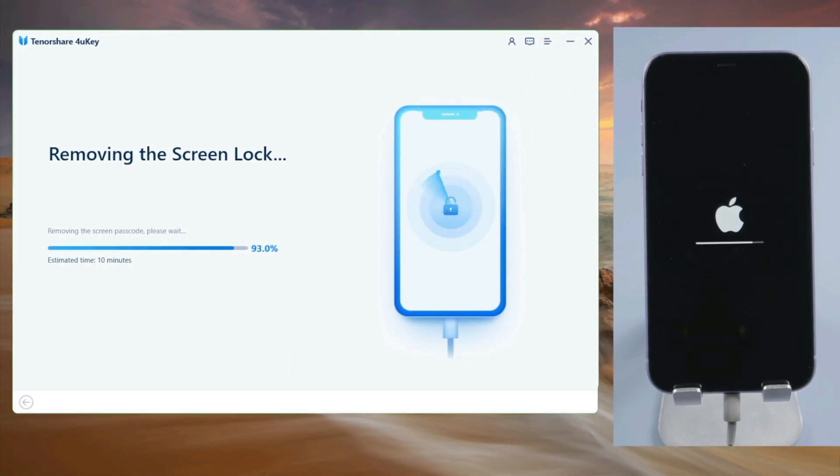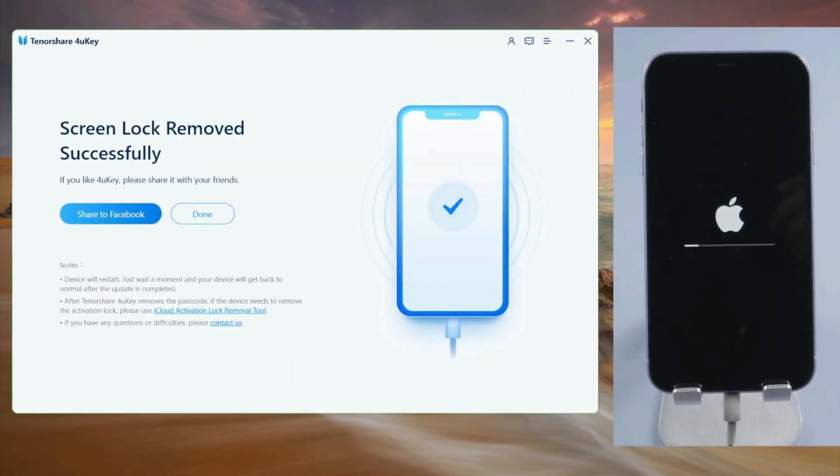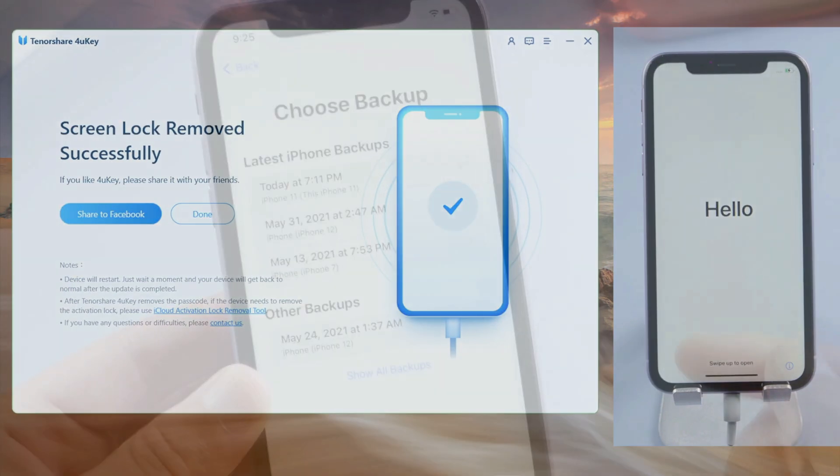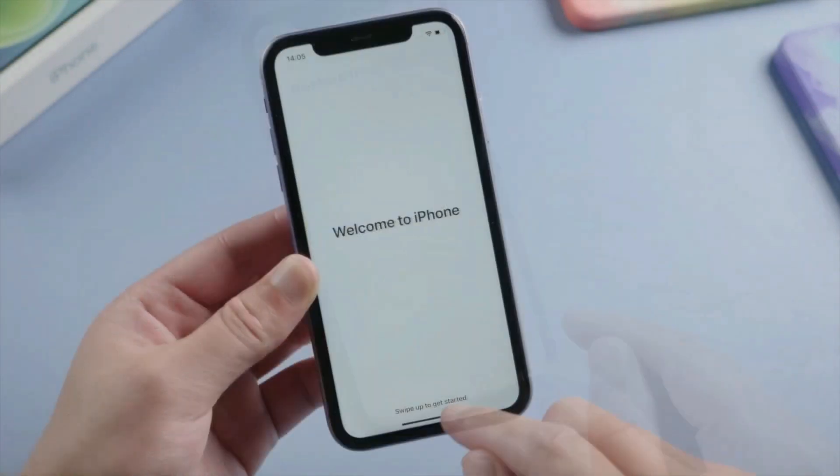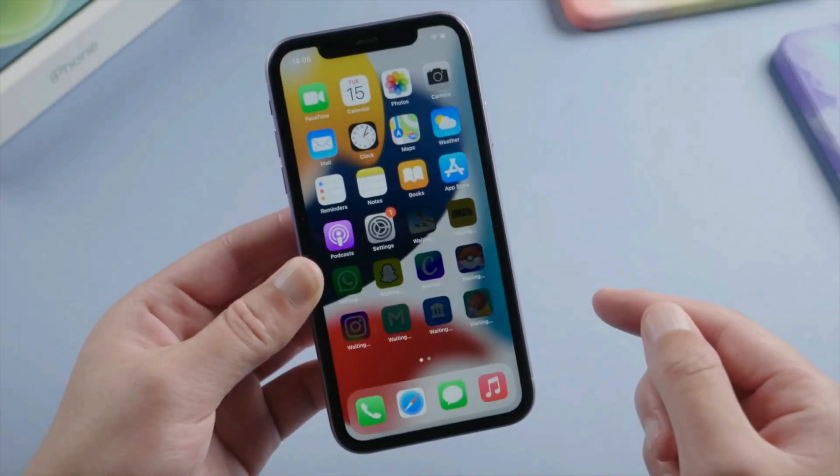After the reset, your iPhone restarts, presenting the Hello screen. Now, commence restoring your data, and there you have it. With 4uKey, password resetting is easy. With patience, you'll be back in your iPhone before you know it.